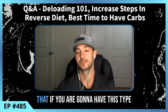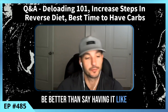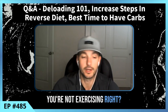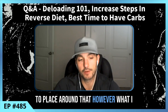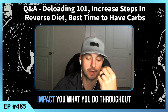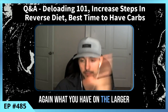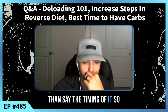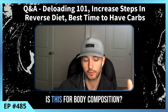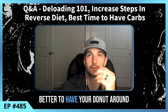That said, if you are going to have this type of food, placing it around your workout is probably better than having it in the morning when you're not exercising, or late at night. But I want to emphasize: your total carbohydrate intake for the day is the most important factor. What you consume across the entire day — days and weeks — matters more than the specific timing. Whether the goal is performance or body composition, timing around the workout is still secondary to total intake.